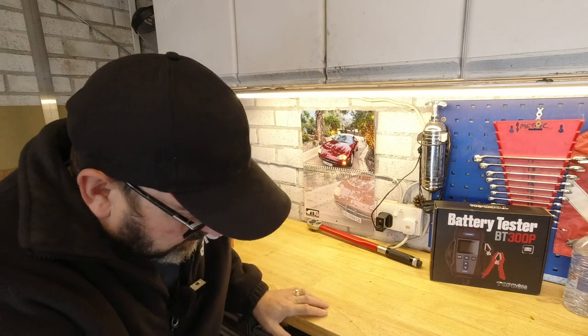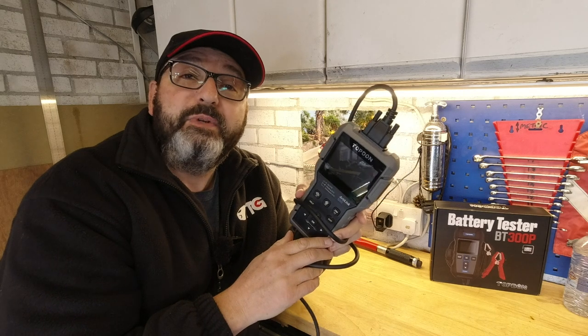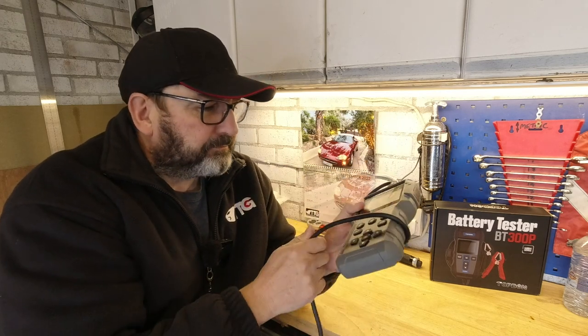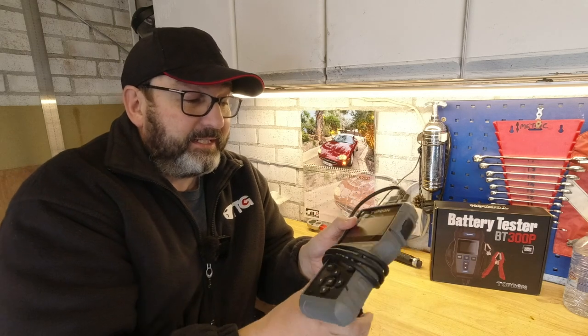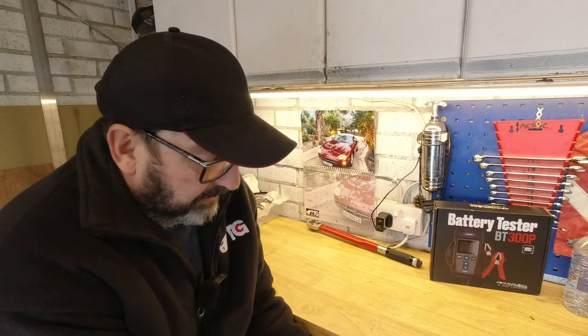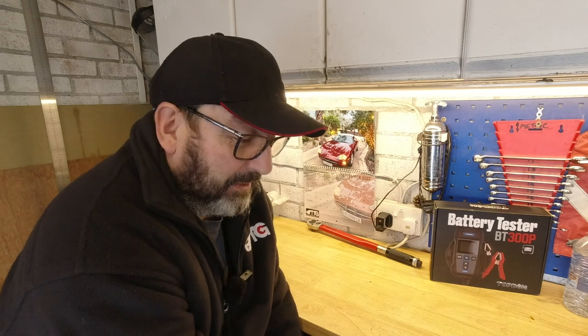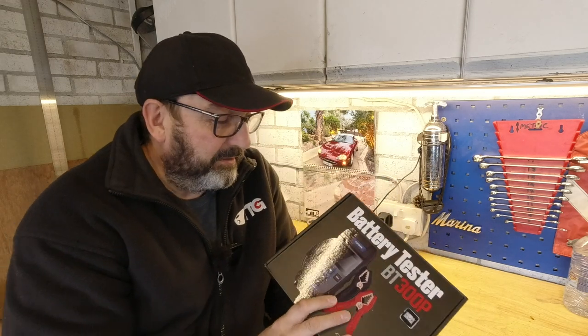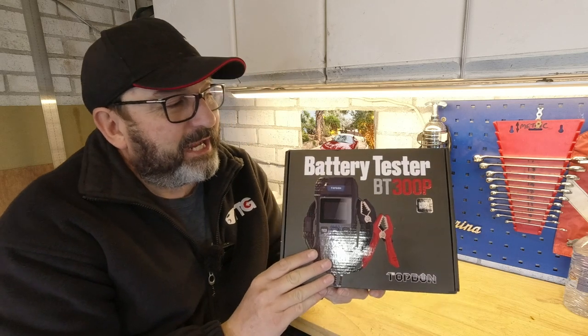Hi everyone. Regulars among you will remember that not very long ago I did a test on another product from Topdon — the Artlink 600 — which is an OBD2 reader, scanner, and code deleter. I was thoroughly impressed. I also told the people from Topdon, who sent me that for nothing, that I'd only do it if I could say exactly what I wanted without edit.